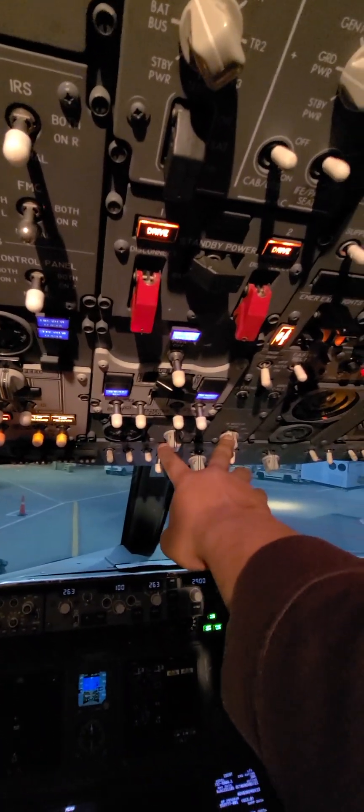That's pretty much all set up there. If you need window defroster switches, they're here. And the wiper switches are here.